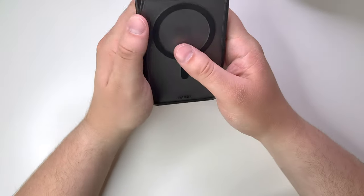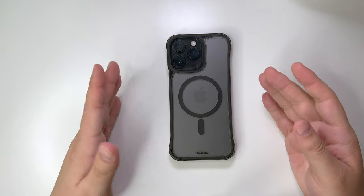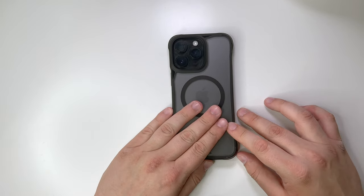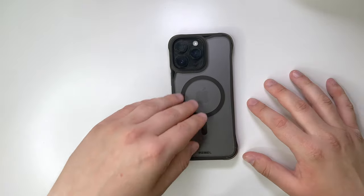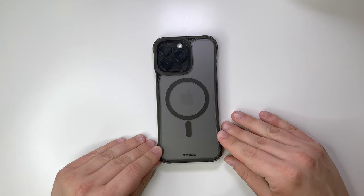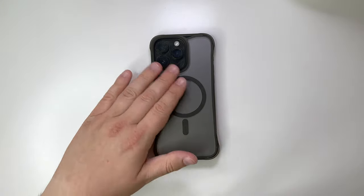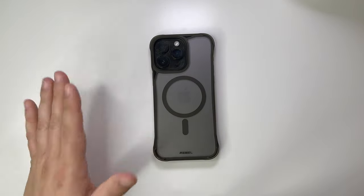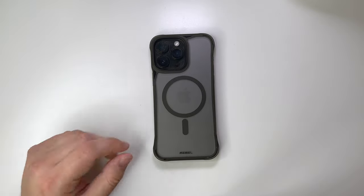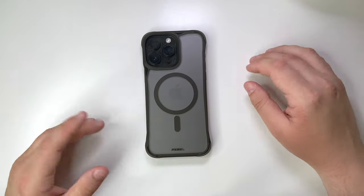Let's take a look at how this case feels. I'm not a huge fan. On the back, you've got that matte finish, but I feel like it's almost a little bit more slippery than the back of the bare iPhone, because the oils from your fingers get on the back of the iPhone and give it a little bit of texture, whereas this back is kind of slippery — and that is something to take note of.